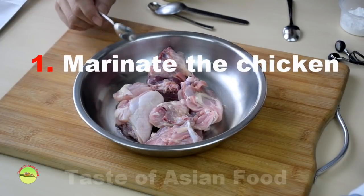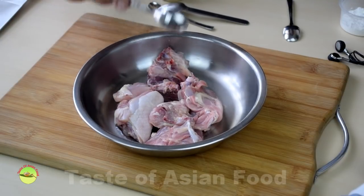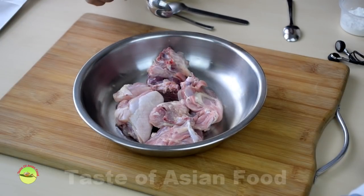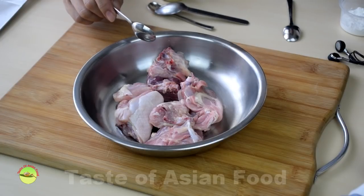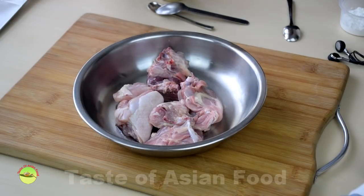Step one: marinate the chicken. Cut the chicken into small pieces, bone in. The bone will release additional flavor while braising, which is the plus point of keeping the bone on. We use a reasonably standard marinade formula, nothing fancy.